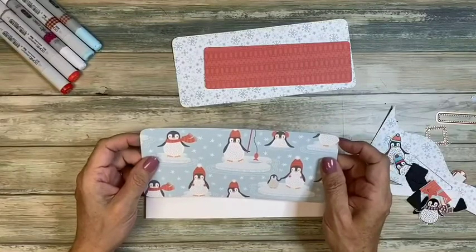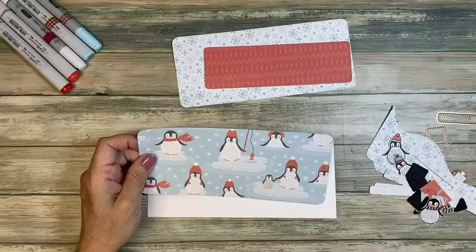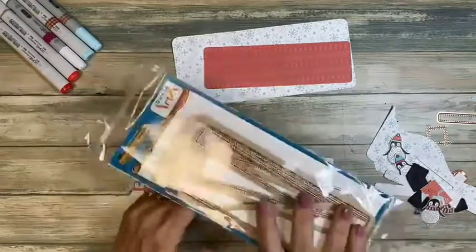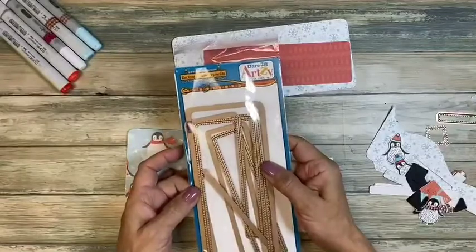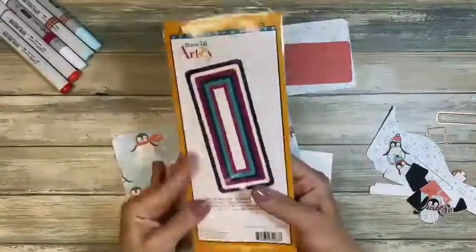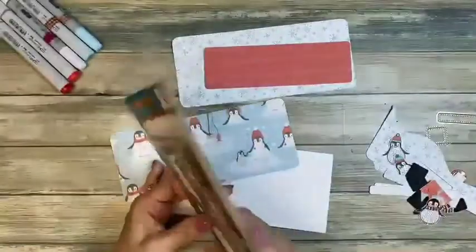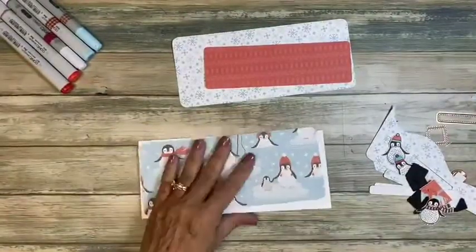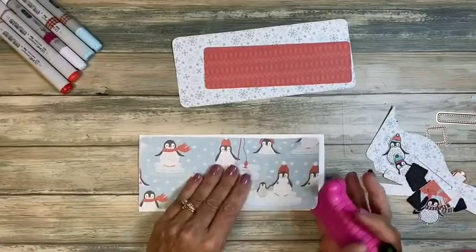You'll notice the edges are curved because I had my dies out. Here's my stash — this is the rectangle slim framelits, which gives you a nice inside-outside dot and curved edges. It creates lots of different layers, which I love. That's going to be our base.